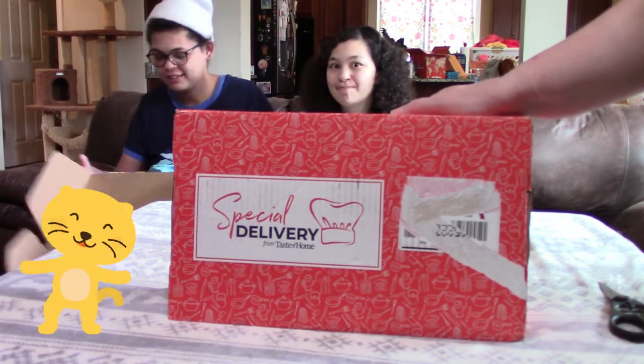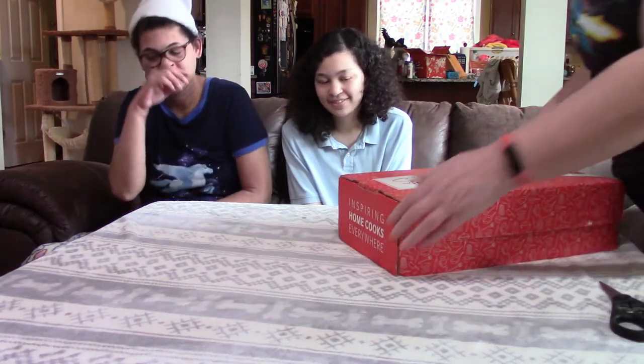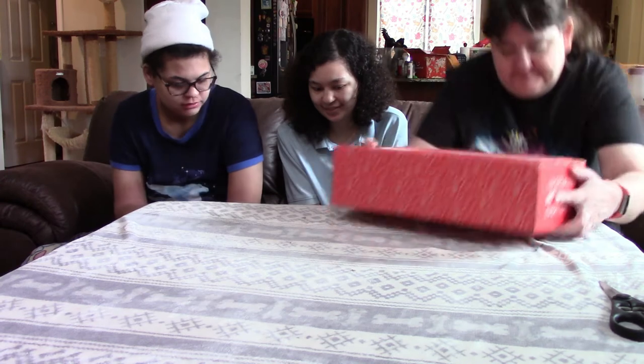Hello again, it's Soul's Girl for Reason. Today we have a special delivery, so let's see what we got this time. We already got the summer box, so this would be the fall box — fall into delicious recipes. Wait, you have to get food for that?